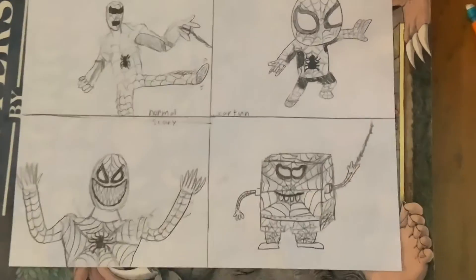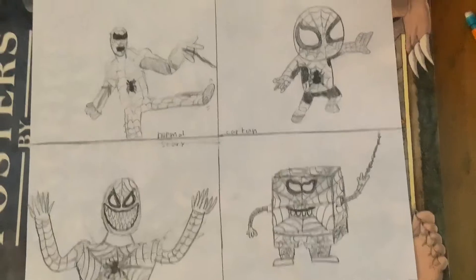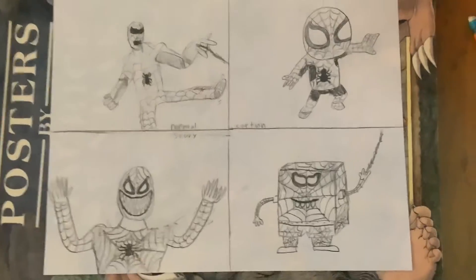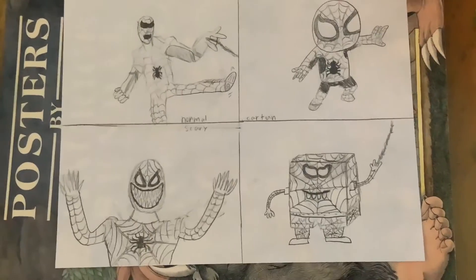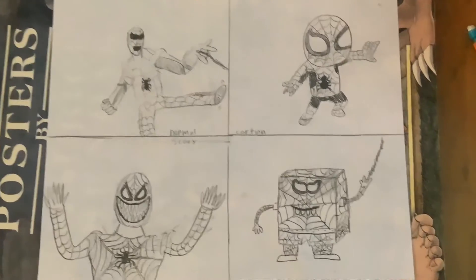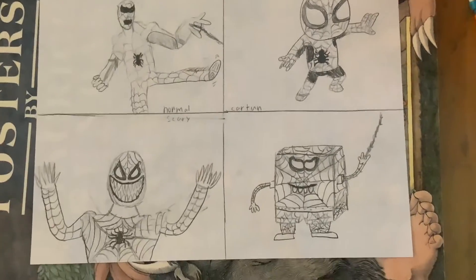I finished SpongeBob. This is my final product. I'm pretty happy with it. My favorite is my scary one or my cartoon one. That'll be it for this video, hope you enjoyed, bye.